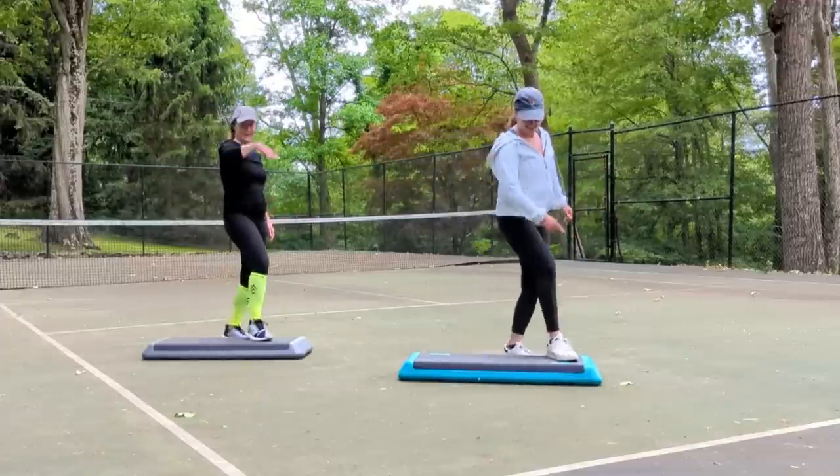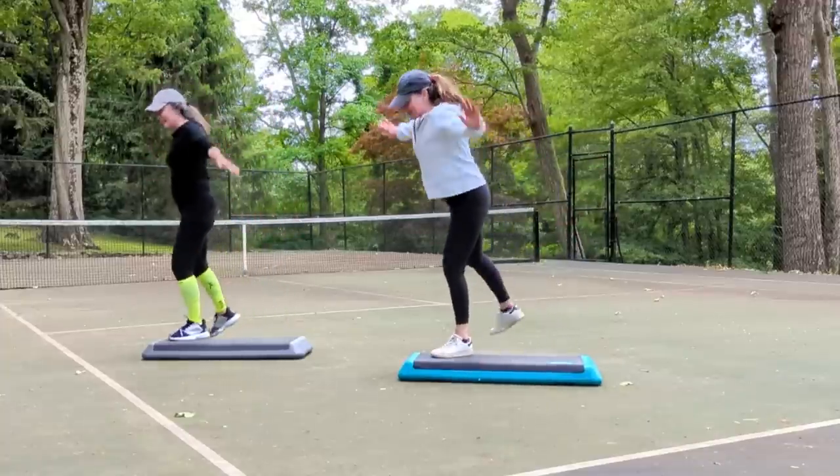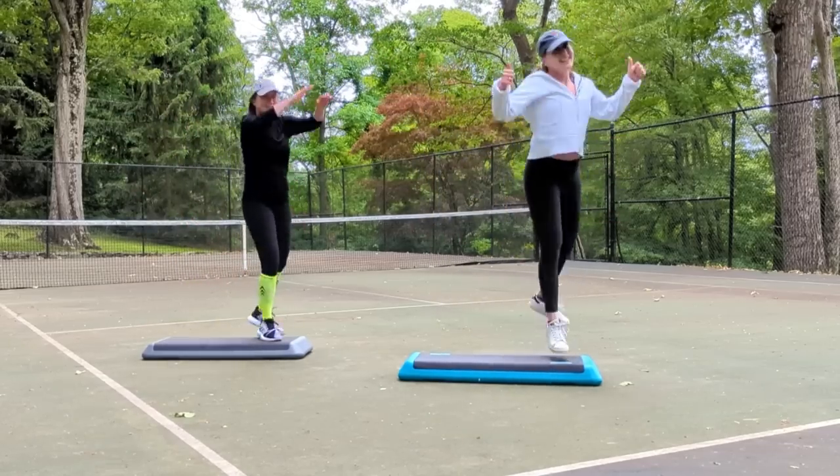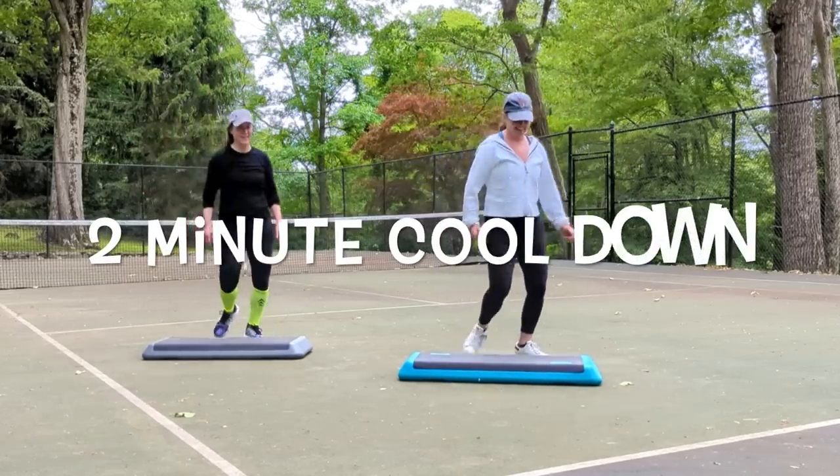Side repeater, two of them. And you're done. Just tap your corners. Awesome. We're gonna cool down for about two minutes.